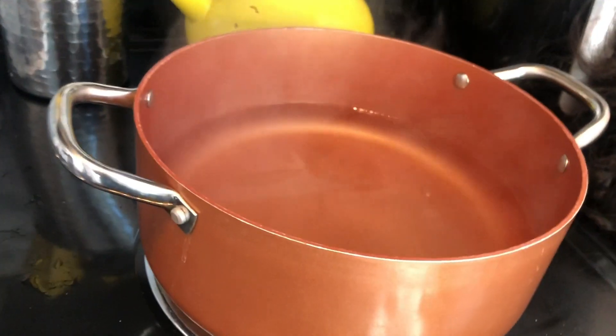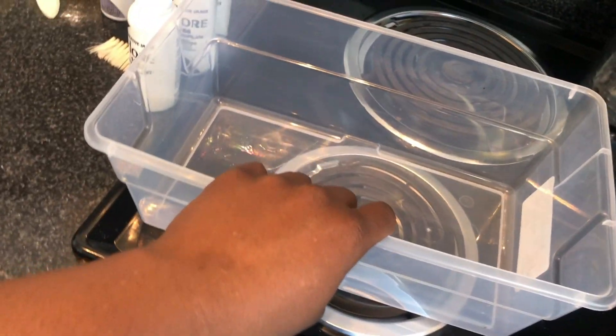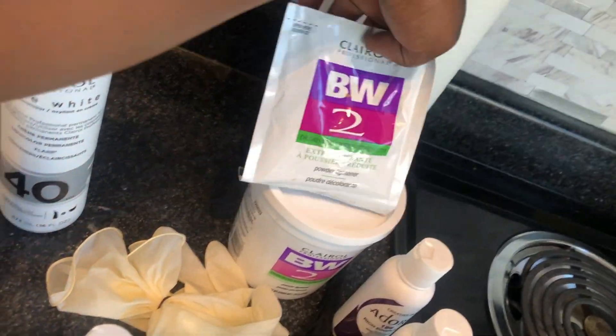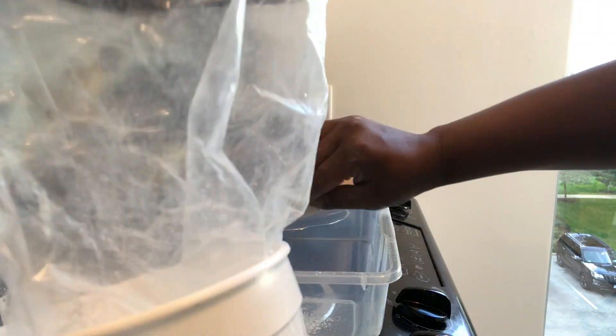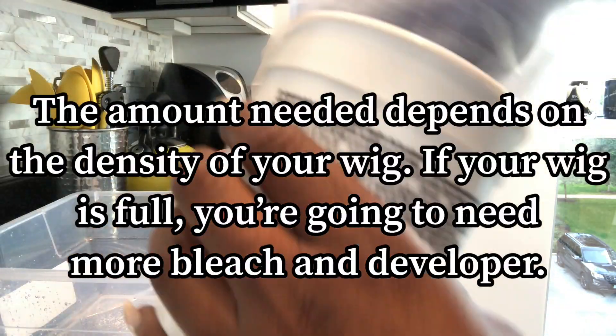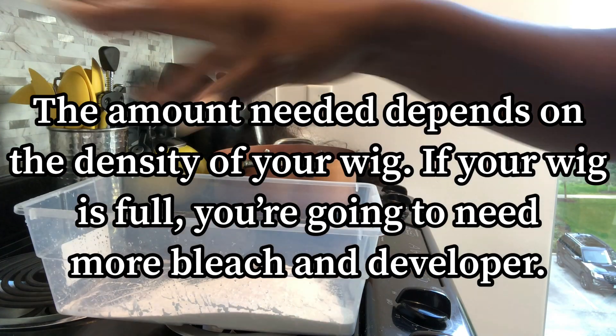So I actually decided to do the hot water method. I boiled some water and let it cool down just a tad so it's not bubbling. I have here an extra bin — you're also going to need some gloves, some developer, and some bleach packets. I wanted to use the highest developer they had available, so I got the 40 volume. In the bin, you're going to scoop out about five or six scoops of the bleach powder.